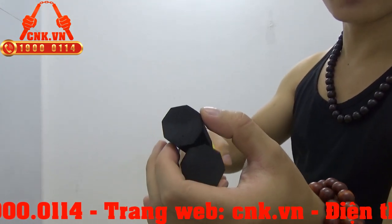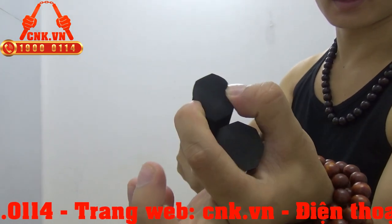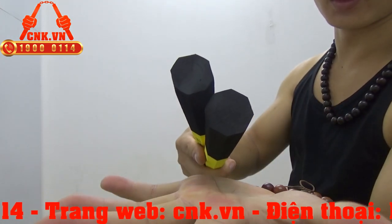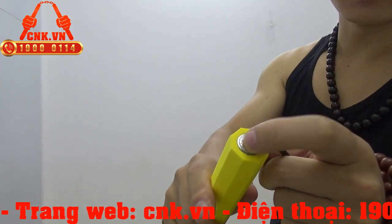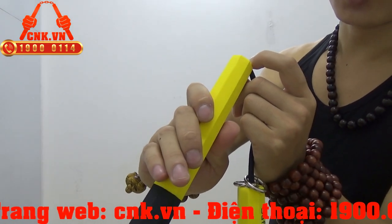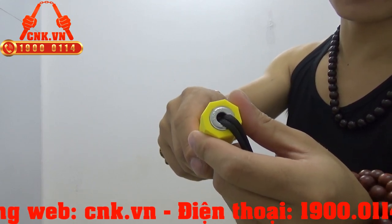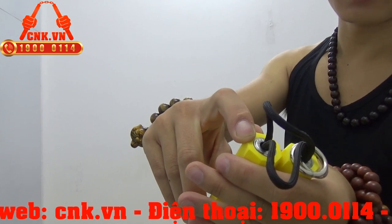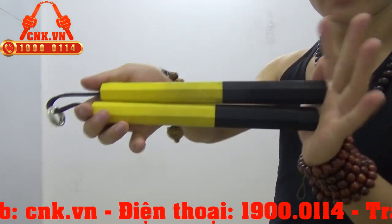Bởi vì được bọc bởi lớp mút xốp rất dày nên thân côn có độ đàn hồi khi chúng ta bóp vào như thế này, và nó sẽ trở lại hình dạng ban đầu sau khi chúng ta nhả ra. Phần đầu côn được bọc bởi một cái khuyên bằng kim loại trơn chu ở đây — nó đóng xuống cái phần ống nhựa ở trong. Đây là một sản phẩm mới nên mình sẽ không tác động mạnh vào phần vỏ ngoài này, mà mình sẽ dùng một cây côn cũ mình đang sử dụng.